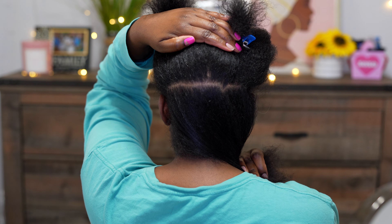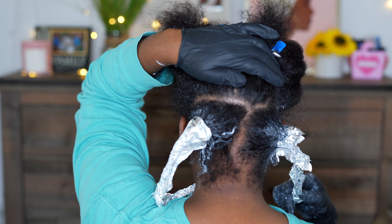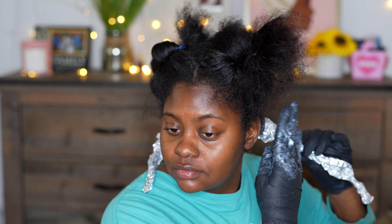I went ahead and sectioned off the bottom part of my head — that's what I'm going to be bleaching. Unfortunately my camera cut off, but I wanted to show y'all where I put the bleach. I did not put any on the roots because I didn't want to take it up that high. Take a big glob of that bleach in your hand and just go down the hair, and make sure it's saturated.